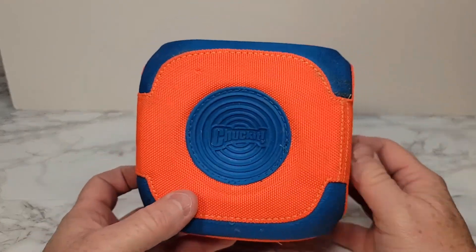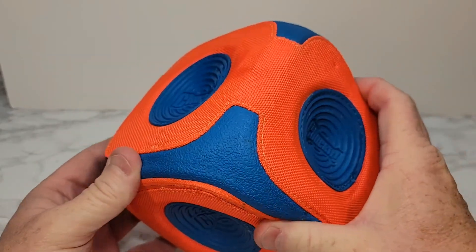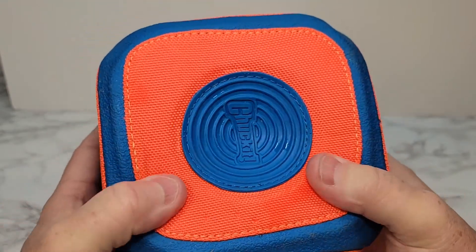I'm going to show you the Chuck It Square. This is like a box — it's very soft and it bounces all over. It's got some hard rubber on the sides, so they can also grip it with their teeth. It's very durable.